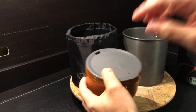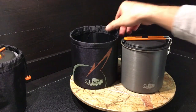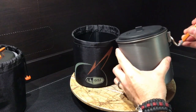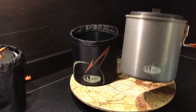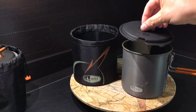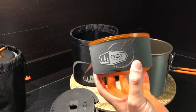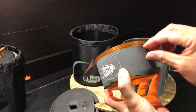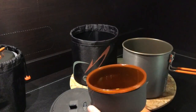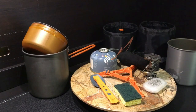Here is the GSI Pinnacle Soloist cook set — same pot cozy holder, single pot. Squeeze the side to open the handle, which works great for holding the pot and pouring. It comes with a lid with little siphon holes for pouring hot water. It comes with only one non-double-wall cup with an elastic covering to keep your food warm or your hands off hot items inside.